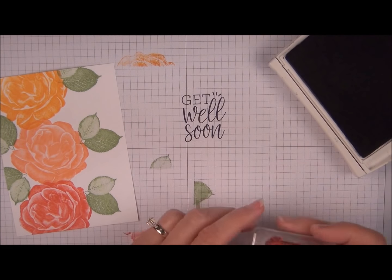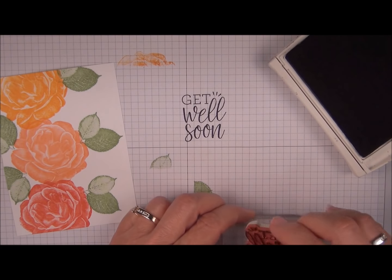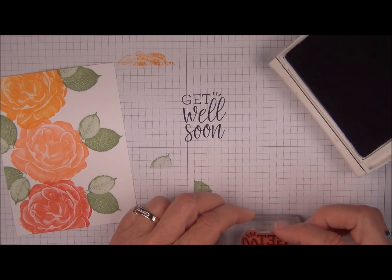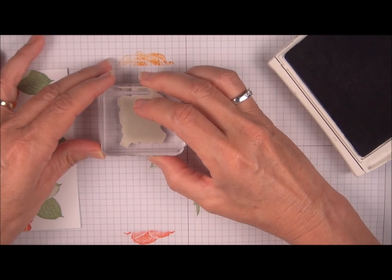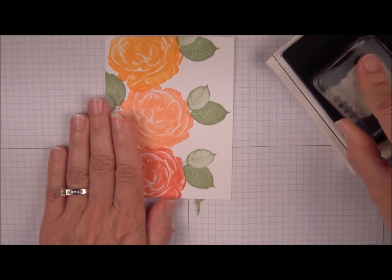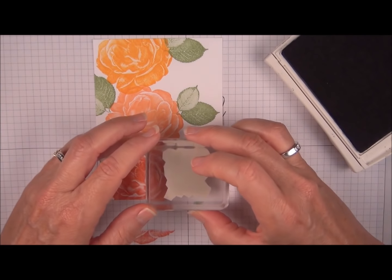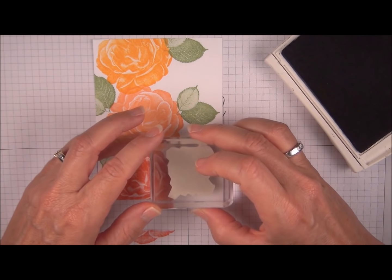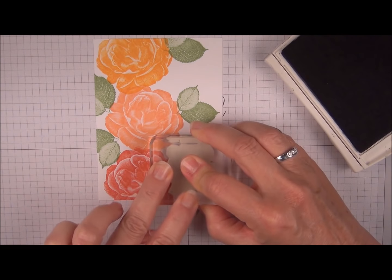Oh, you know what? I'm a little crooked there so let's fix that. It's a good thing we're checking. Okay so let's try that again. That looks better. So now we're going to twist, tap, tap. We're going to go in the bottom right corner and we're overlapping the image.